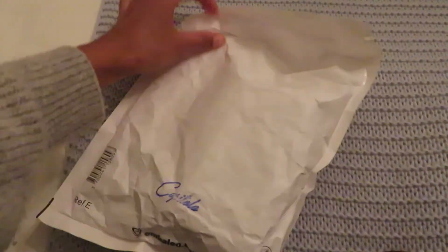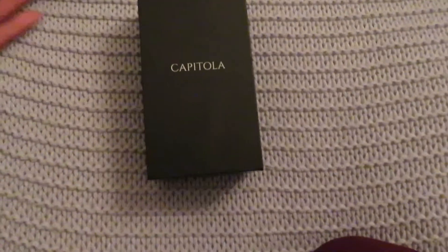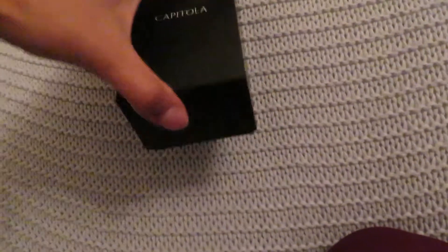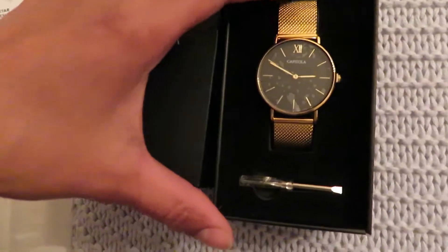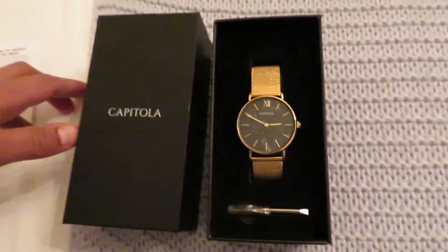As you can see it's an envelope — it doesn't really give you that luxury feel, but it's what's inside that counts. I love the box though, very sophisticated and nice. It's a mesh gold with a black dial watch.